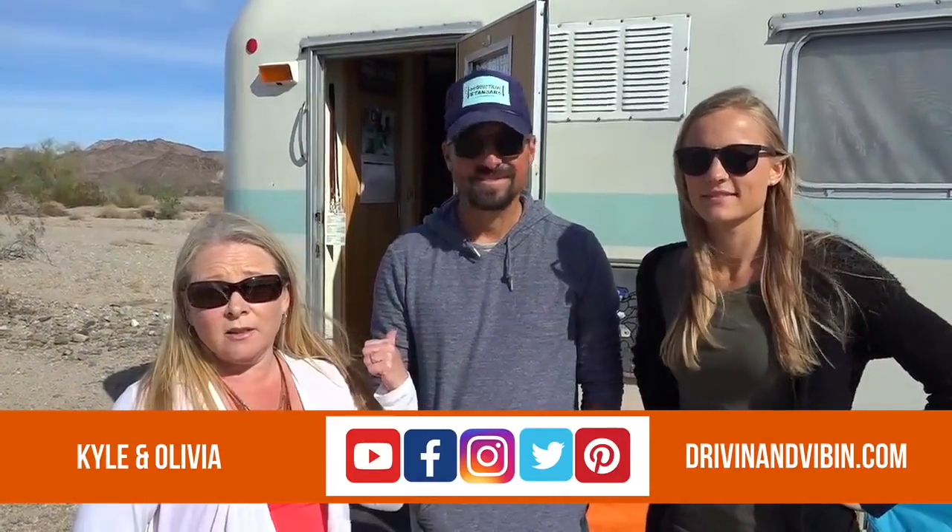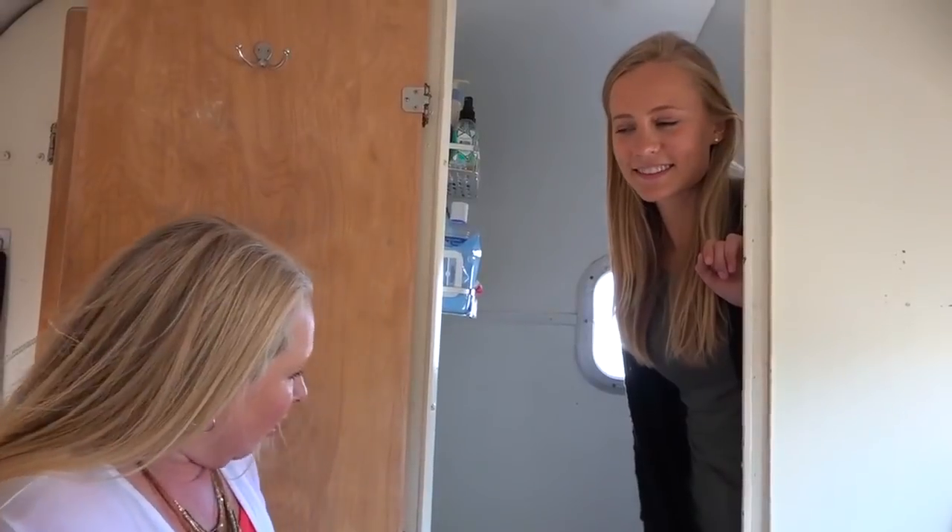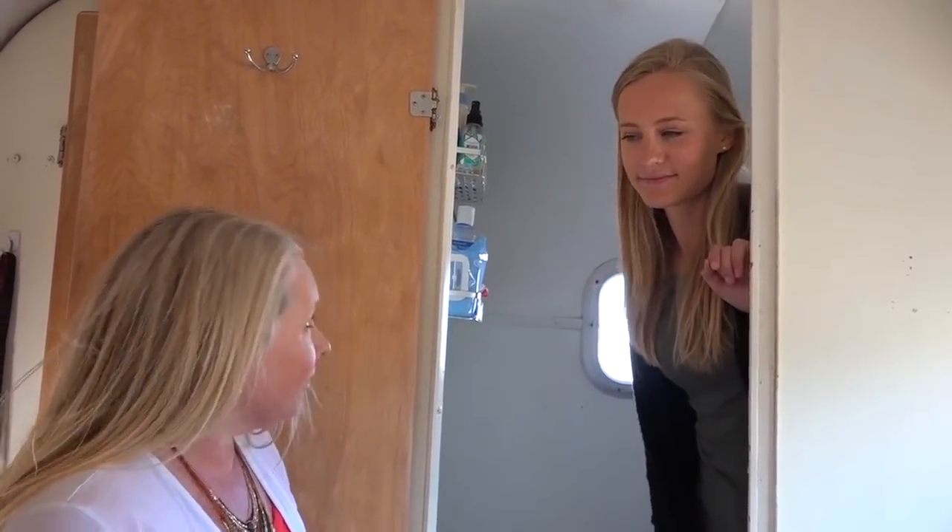Today Carl and Olivia from Drivin' and Vibin' are going to show us their composting toilet that they use inside their little vintage FibreStream camper. You know you're good friends with someone when they let you come into their RV and show you their toilet, so thank you Carl and Olivia. Why don't you tell everyone what it's all about and how it works?